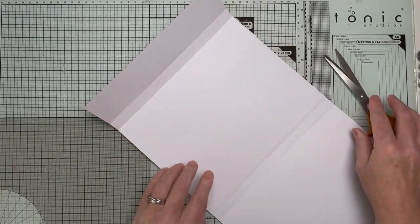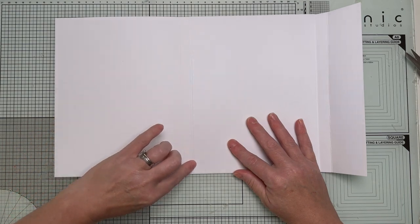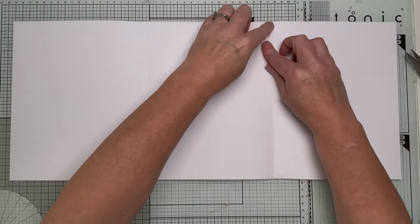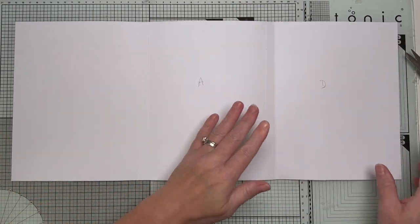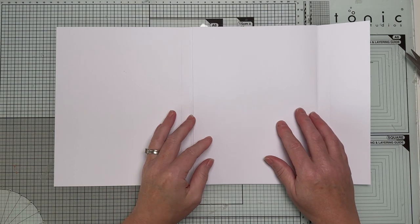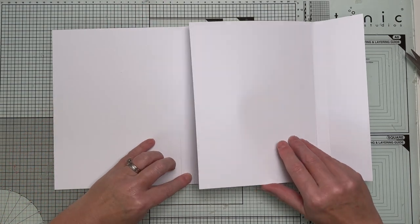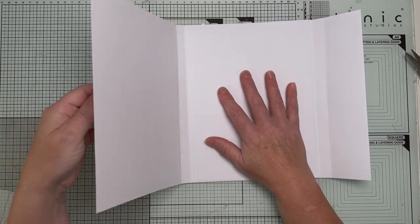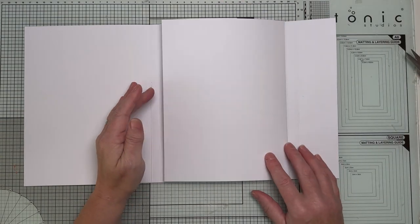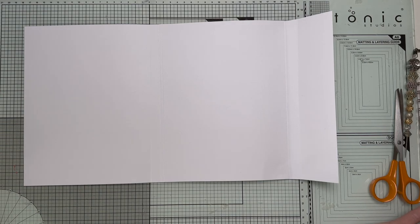You'll notice piece D has been cut ever so slightly smaller than the back piece. As I go through the tutorials I'll give hints and tips for designing your own — if you're adding a page flap you need to leave a small gap, so it needs to be ever so slightly smaller than the back, otherwise when you're closing it's going to catch.